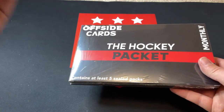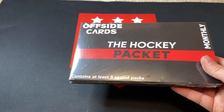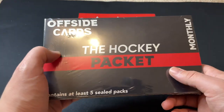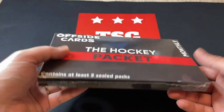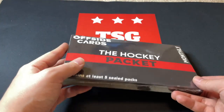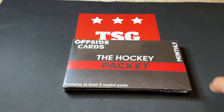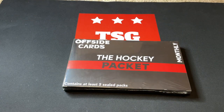I've tried a lot of different subscriptions in the past so this will be interesting. It's at least five sealed packs — they say three to four retail packs and two to three hobby packs, $40 all in shipped to your door in really nice packaging. Let's check it out and see what we grab inside the hockey packet for this month.